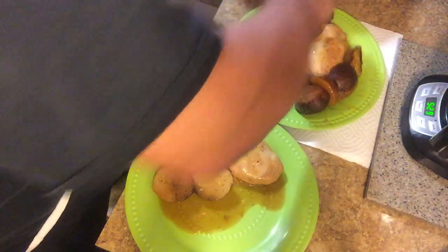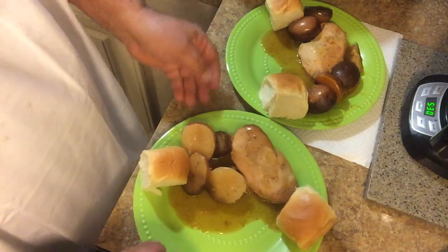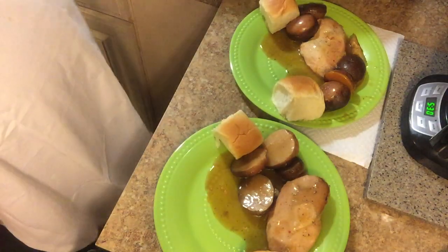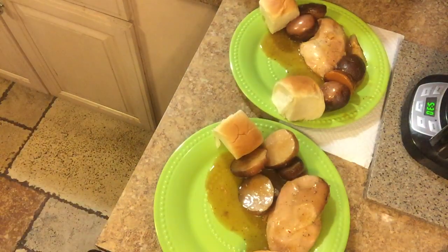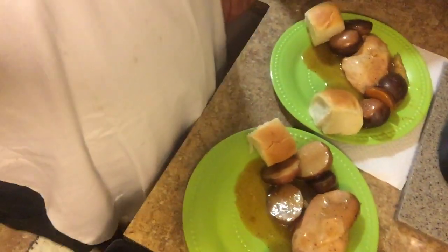Right there, boom — nothing to it. Nice little quick homemade meal: chicken breast, red petite potatoes, and quick little green beans right there. That's a done deal.